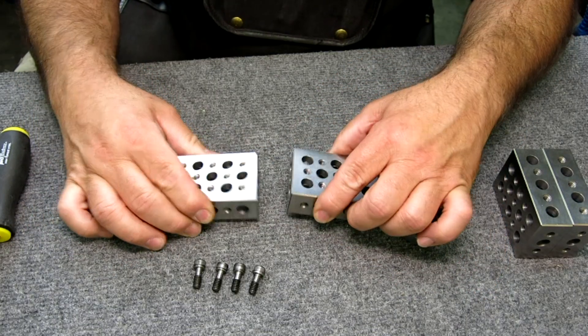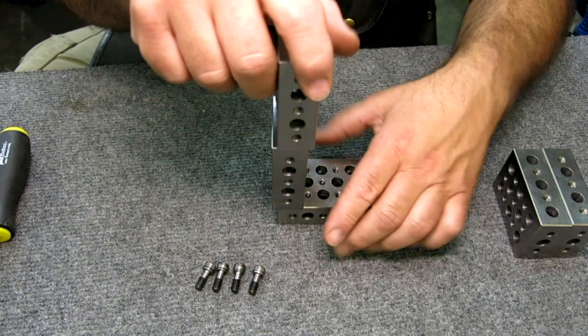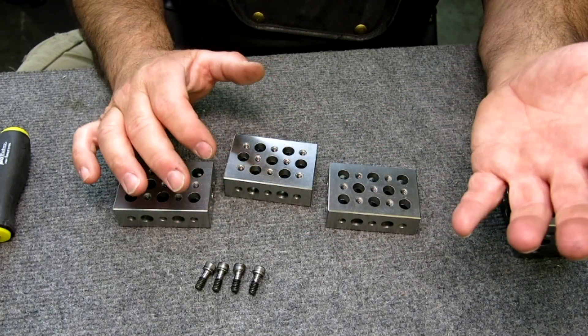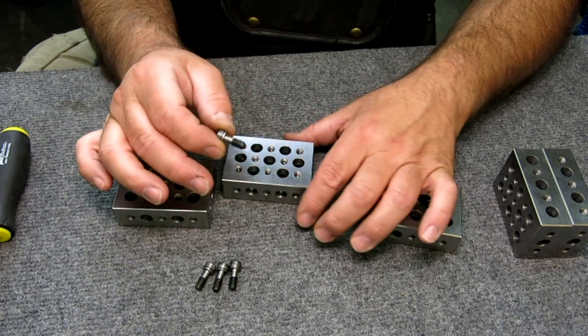We can put them together end-to-end. We can put them together like so. We can add on and just keep going with them, which is what's amazing about them. All the fasteners are flush — here's the fastener — and we show how to do that too.